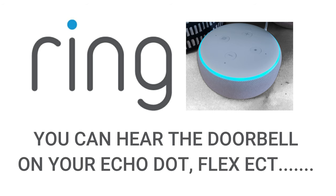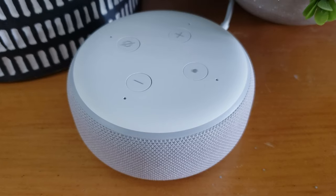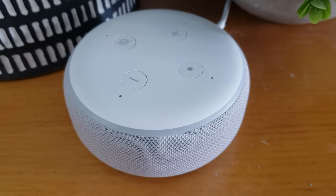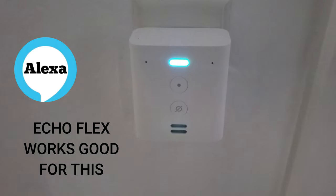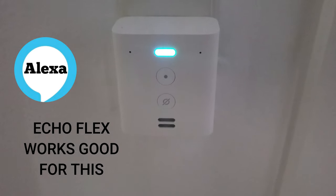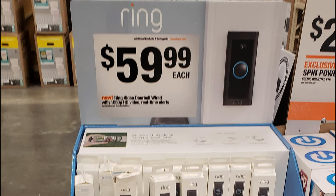Will this get you alerts on an Echo Dot? Yes it will — you can have your Echo Dot say something like 'there's someone at the front door' or 'someone is at the doorbell,' or you can just have it give you a chime, or have it do both. The best option in my opinion is the Echo Flex. All three alert me at the same time throughout the house — no matter where I'm at, I know someone's at the door.